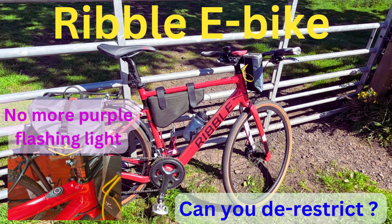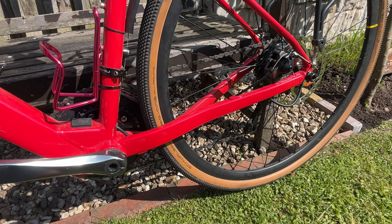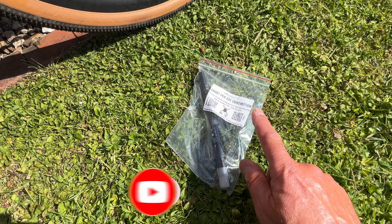So I did my last video and I was wondering if I could unrestrict this Ribble CGR-ALE e-bike. I found online the Speedfun Ghost for the X35 e-bike motion.